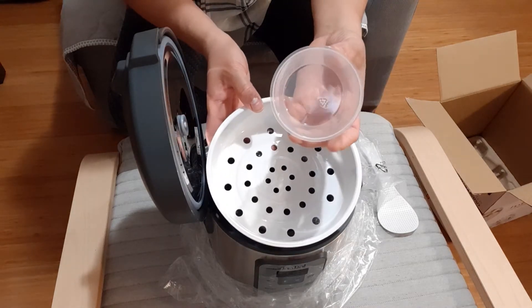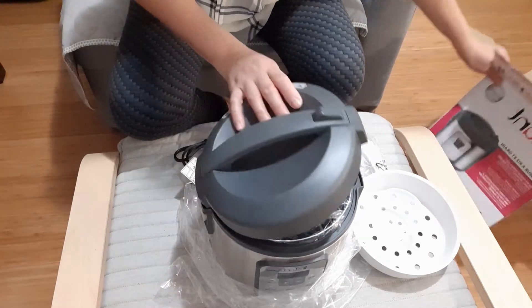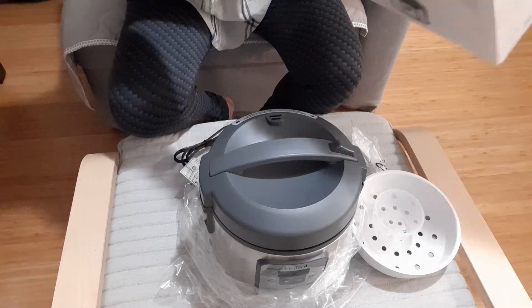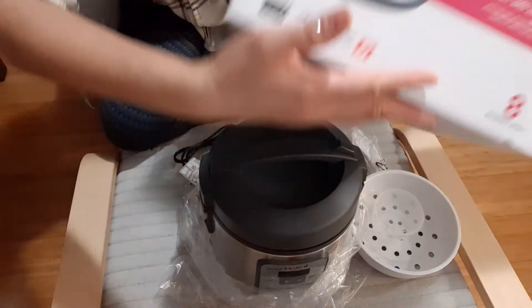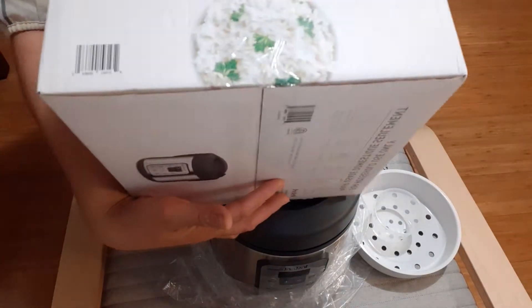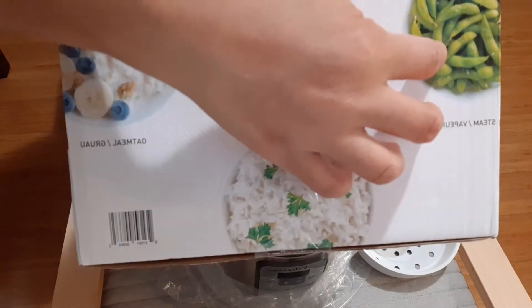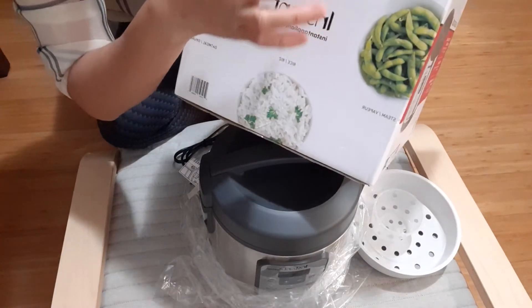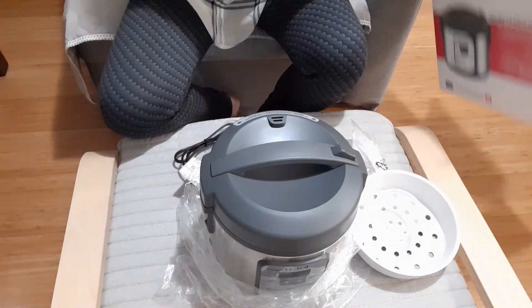And this is the measuring cup for rice. It makes up to eight cups of cooked rice. You have the picture here showing the different settings: rice, oatmeal, edamame, multigrain — so you can check it out.